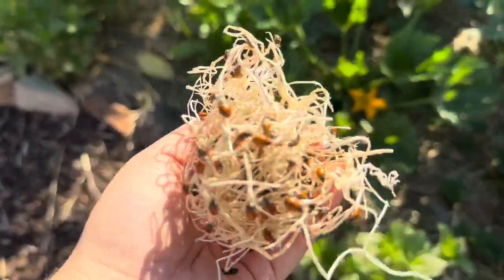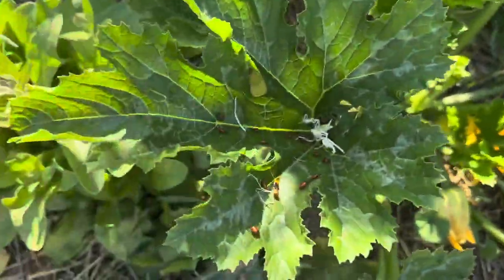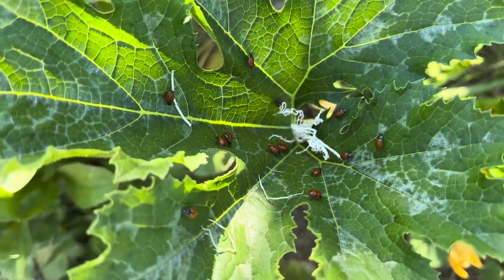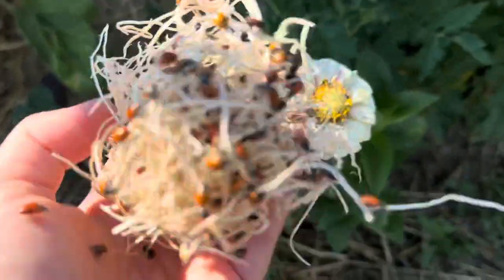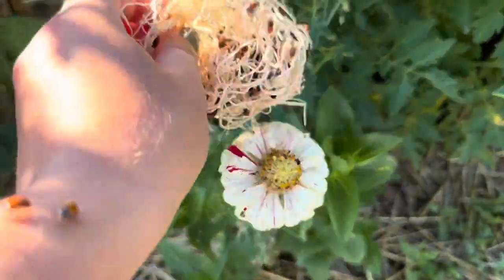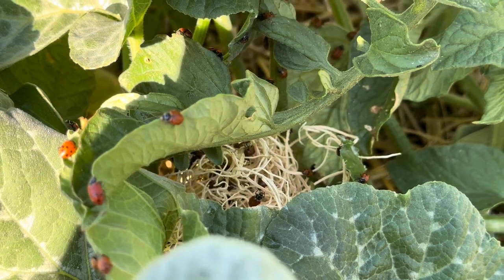You could just leave them in one location, or you could do what I'm doing here — pick up the straw ball if there are a lot on there and move them around to distribute them across your garden.